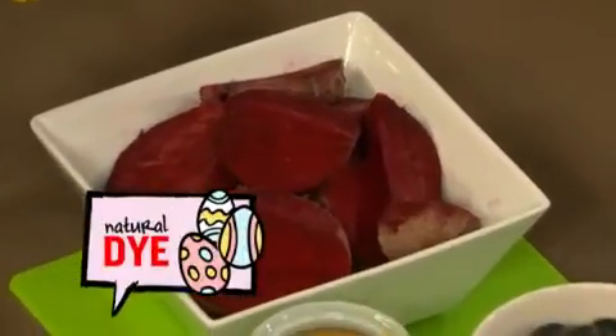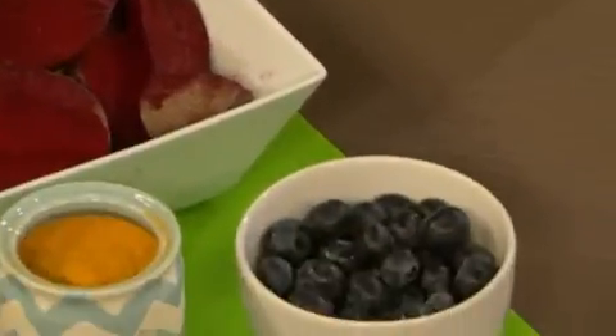All you need are the primary colors: raspberry or beet juice for red, blueberry juice for blue, and turmeric mixed with water for yellow. Once you have these three colors, you can blend them to make a palette of lovely spring pastels.